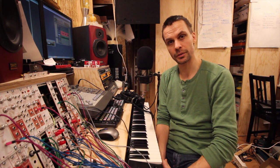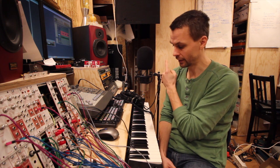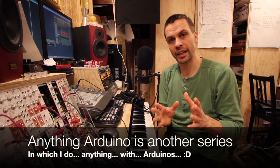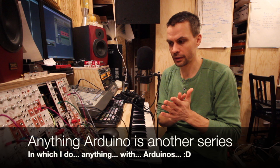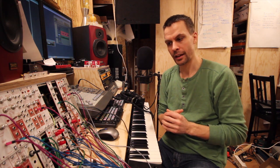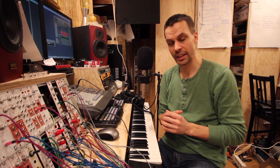I have quite a lot of other modules coming up. First thing is that I need to get these shelves behind me moving on their own, so that will be an 'Anything Arduino' episode coming up. I hope you have liked this series and that you really got inspired to make your own modular in some way. Until the next video, take care, bye.